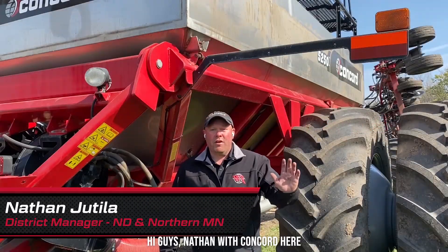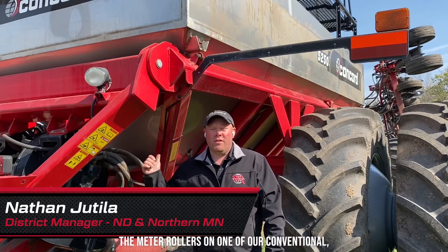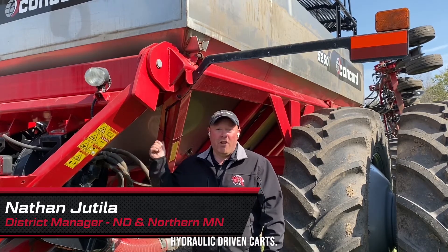Hey guys, Nathan with Concord here. Just want to walk you through how we change the meter rollers on one of our conventional hydraulic driven carts.